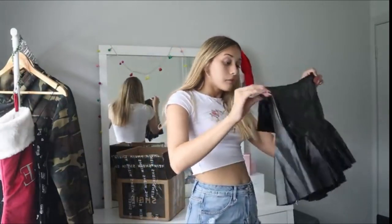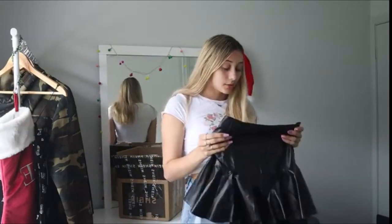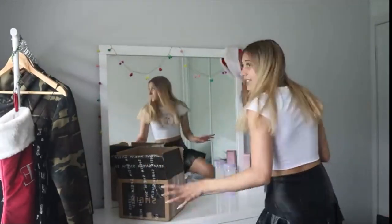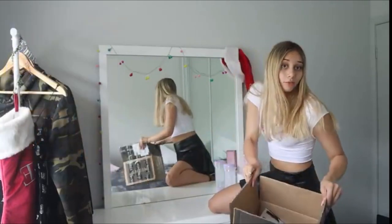I saw it on the website and I was like, I don't know, I'm kind of feeling it. So I'm going to try that on, see how it looks, see how it fits. But while putting these on, I found out they were shorts — I don't think the picture showed that they were shorts. I swear they weren't. We'll soon find out though.